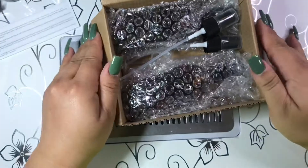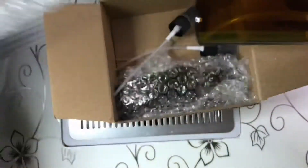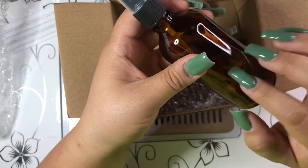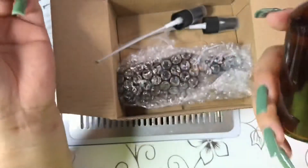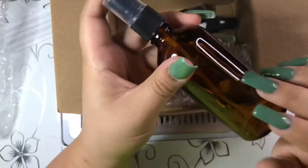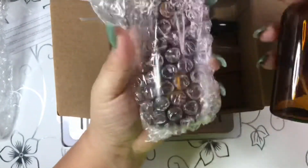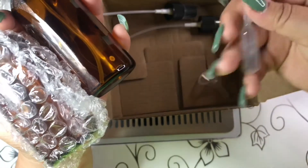The next thing I got are these amber brown glass spray bottles. I got these so I can put my alcohol in and spray it instead of pushing a pump bottle down. They're 100 milliliter glass bottles, and the set comes with two bottles, a little funnel, and a pipette.